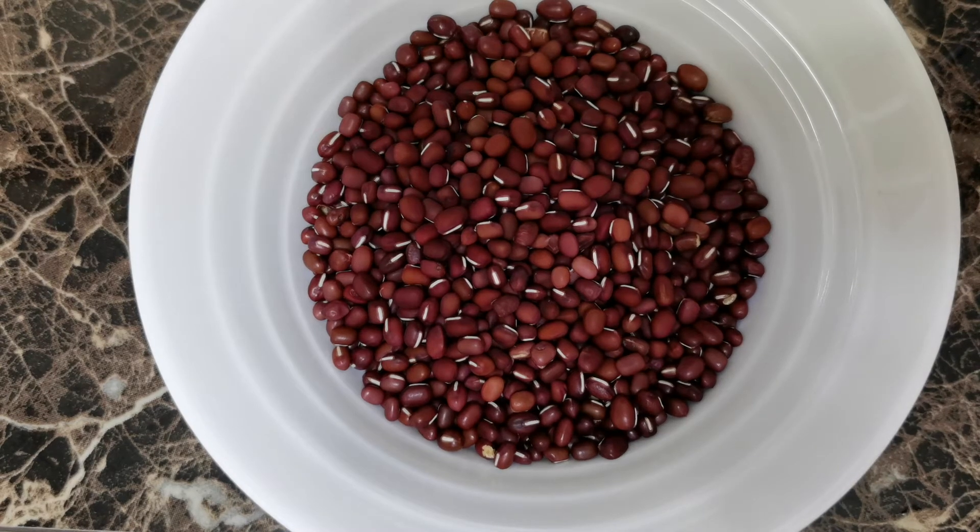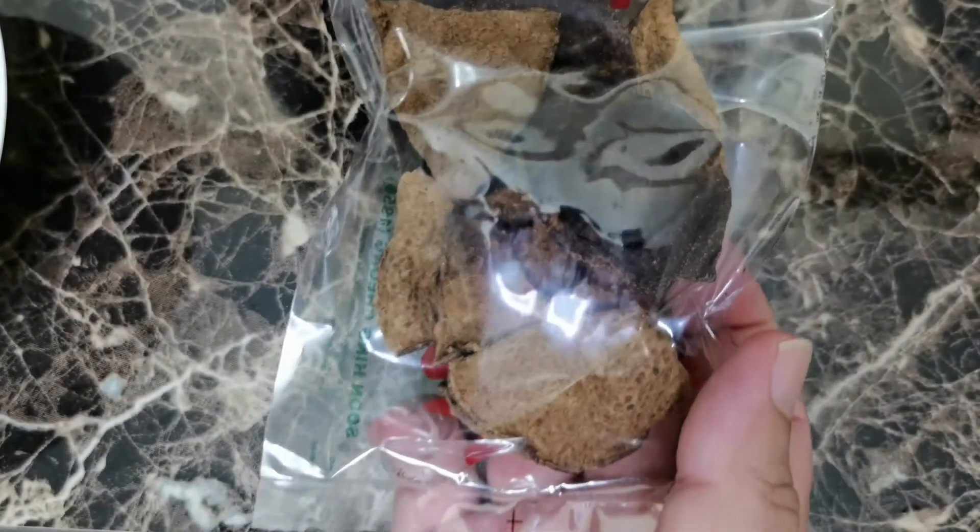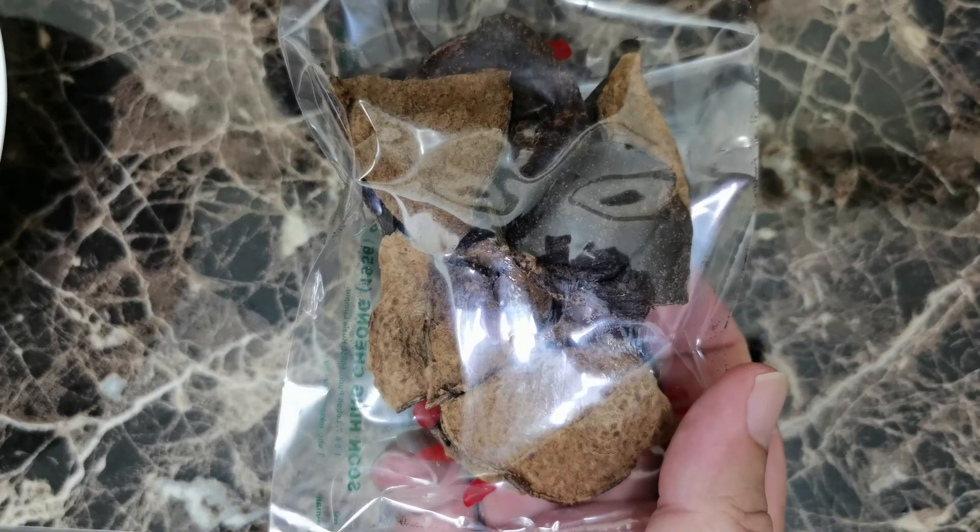What am I going to share with you today in my cooking session? Well, look at it. This is the red beans. So I'm making one of my favorite foods, which is the red bean soup.